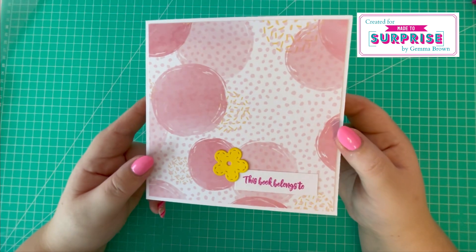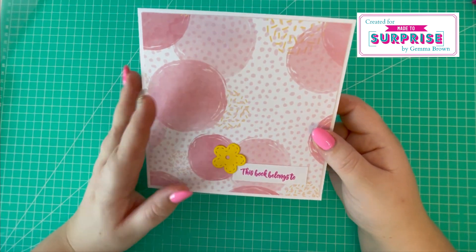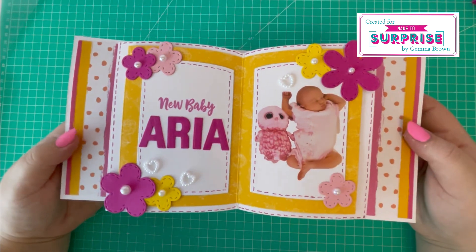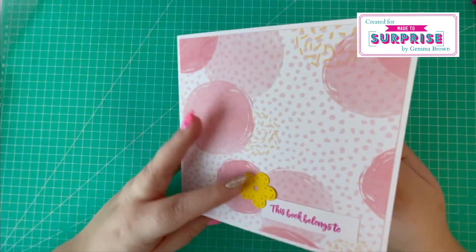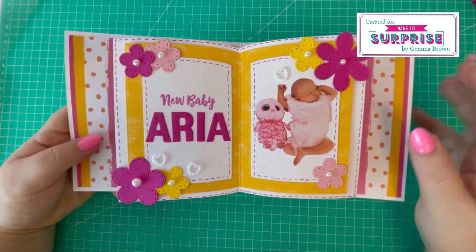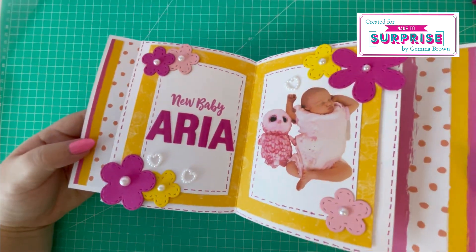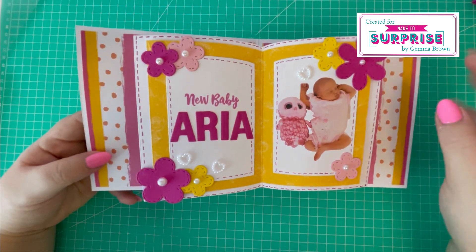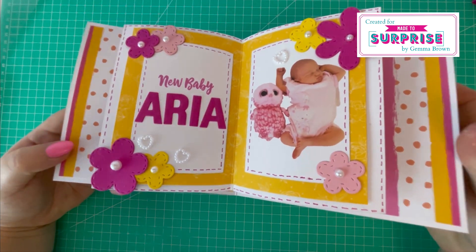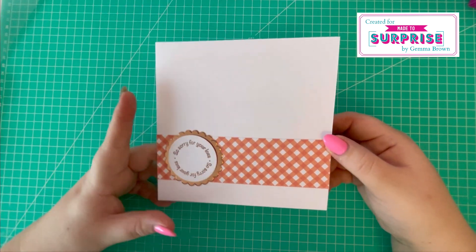I've created this card using the Pop-Up Book Mechanism die set. I haven't paid a lot of attention to the decoration on the front as it's to be displayed open. I've created a new baby card — on the front it says 'This book belongs to new baby Aria,' which is my niece. It's a really bright and colorful card with lovely flowers and hearts. I think that one's turned out lovely, just using the pop-up book mechanism die set.